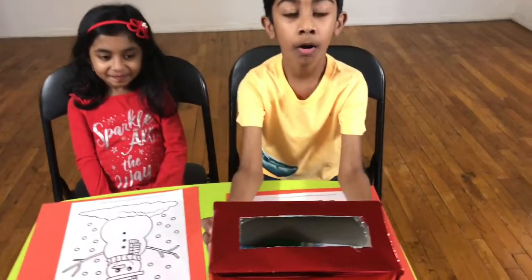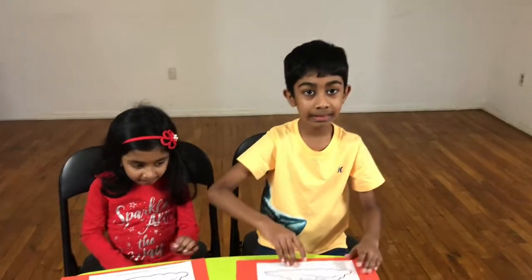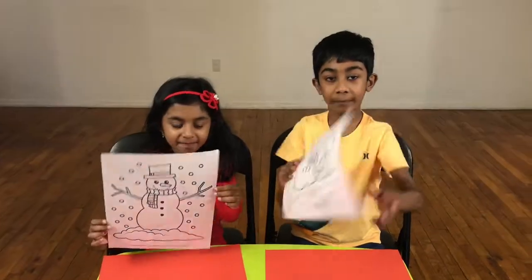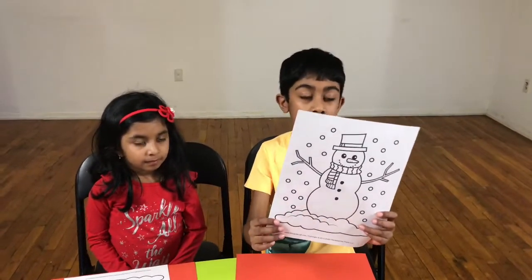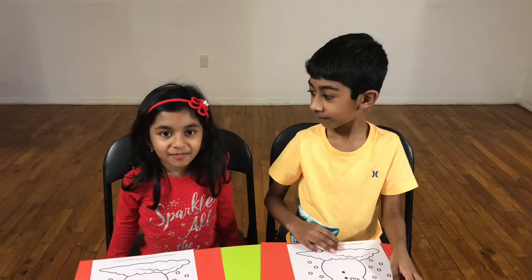I'll tell you how to play. First, fill the box full of markers. Then we need the same coloring page. The game is to take three markers out of the box and color the picture as good as possible. Let's begin — the youngest girl first!